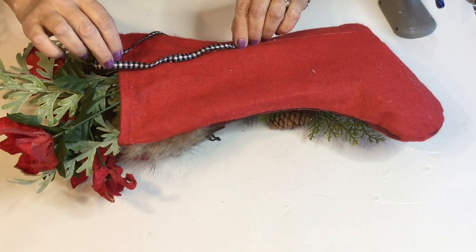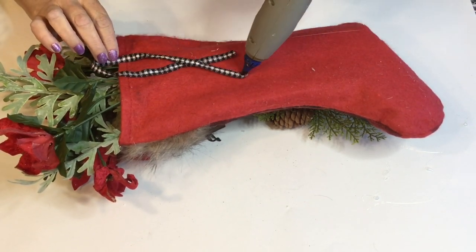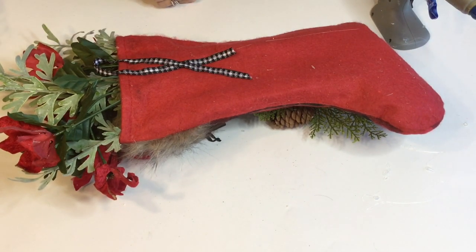Now I'm just gonna add a piece of ribbon to the back of this one for hanging, and I actually ended up hanging mine on one of the wreath hangers over my door in the dining room.